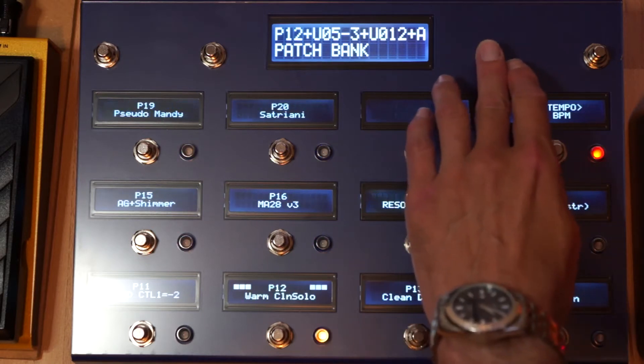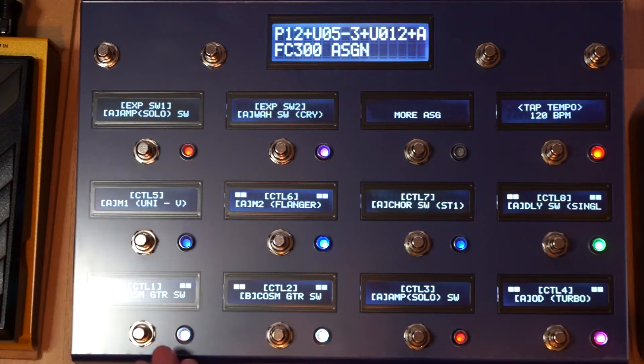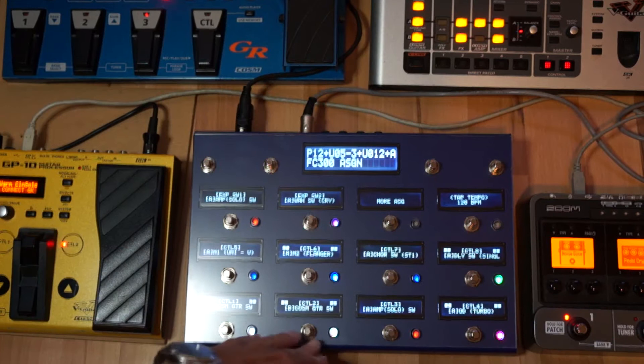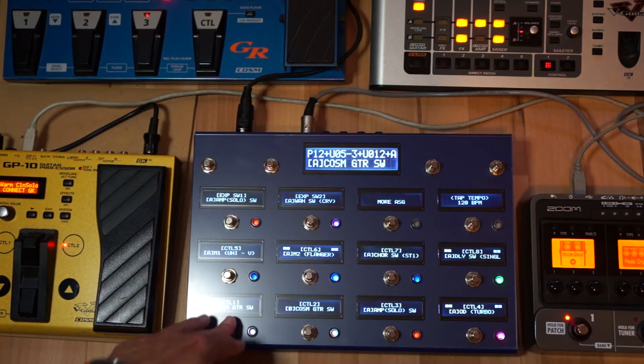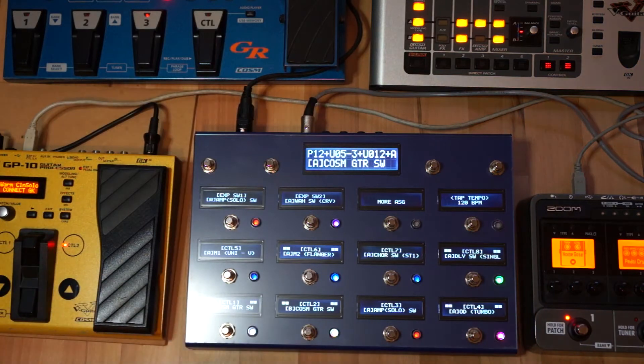And it can do assigns. For that I have to switch to another device. Here you can see the assigns of the VG99. This is FC300 Control 1 which is set to Cosm Guitar Switch. And when I press that you can see the Cosm Guitar Switch switching on and off on the VG99.